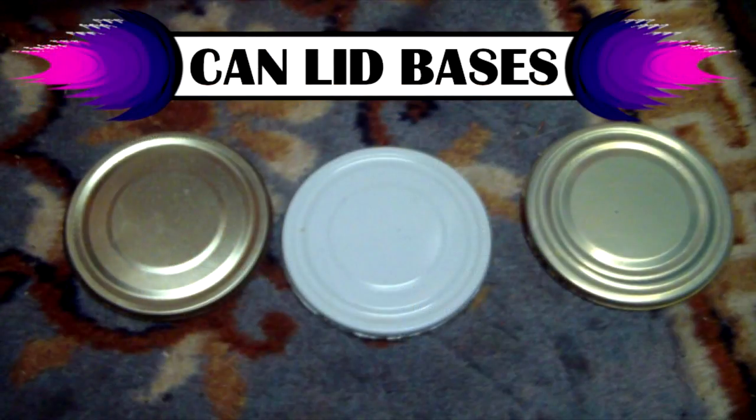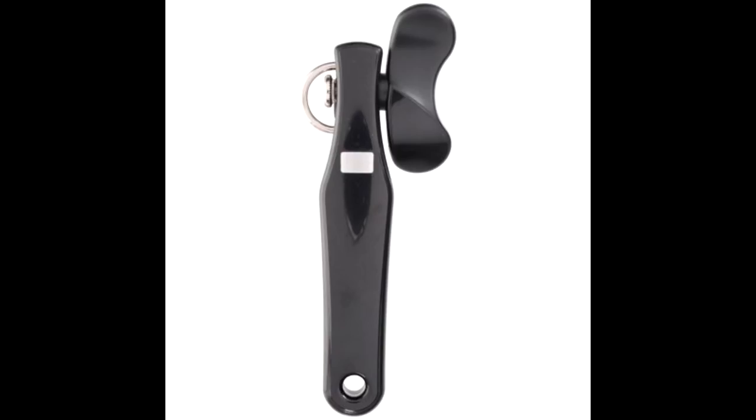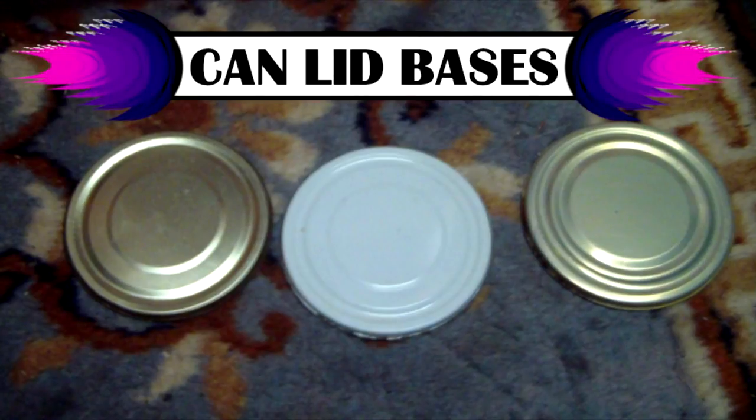For bases, I'm using can lids with cork for rock and craft sand for flocking. I like using can lids because they're light, strong, and they come with free green beans. Do not use can lids if you only have a traditional can opener — they'll have sharp edges and you'll slice your fingers. You need a special safety can opener, about eight bucks, but you get perfectly safe, economic bases from them.